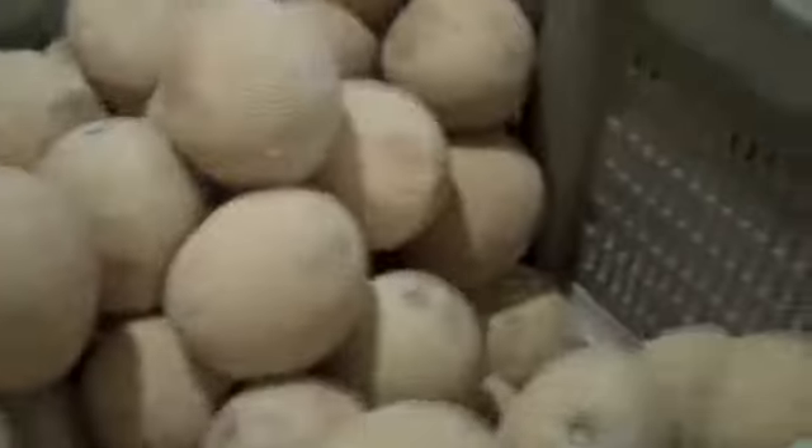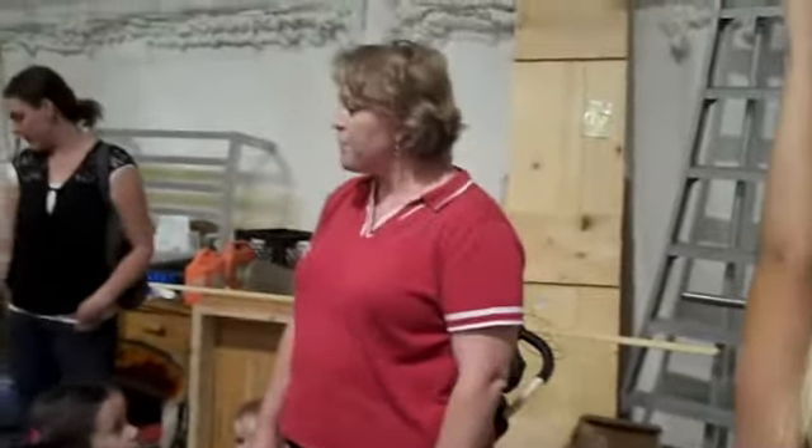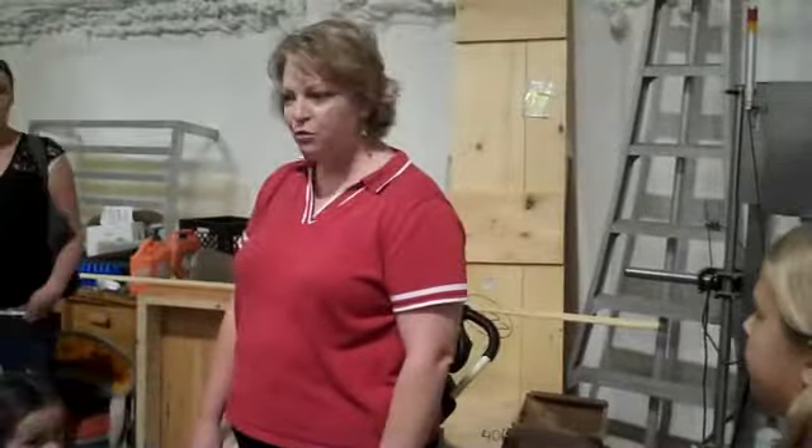Get a load of those melons! When you pick the apples, what do you do with them after that? Do you throw them on the ground?